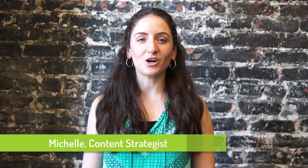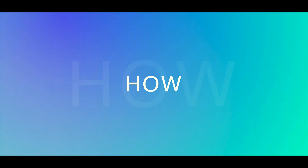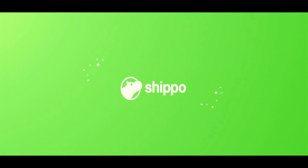Hello, I'm Michelle and welcome to How To Shipo. Today we'll cover how to ship your Shopify orders.